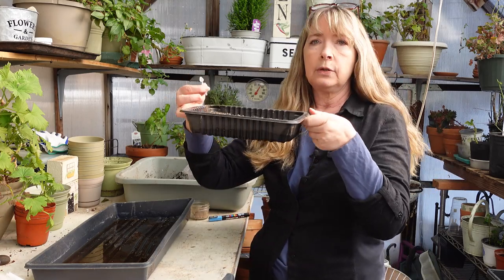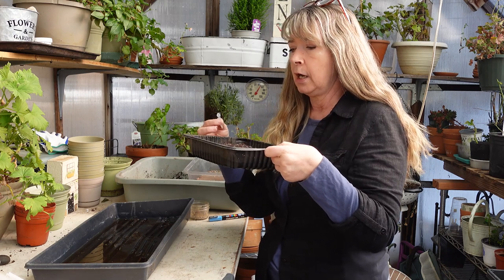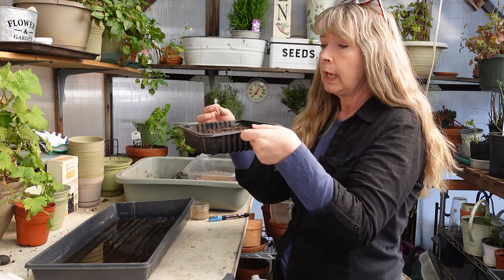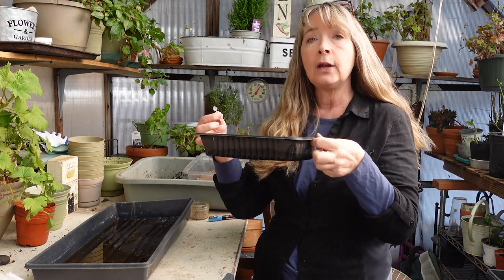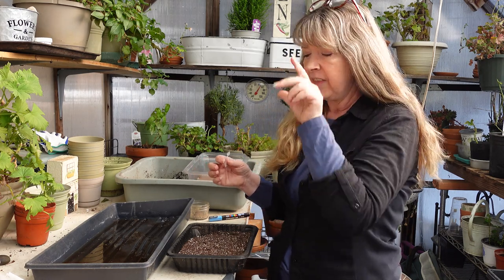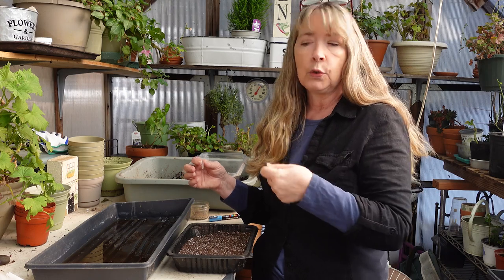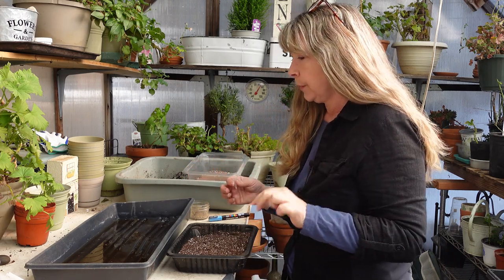I have a recycled container here — I don't remember what came in this, I think it might have been ground turkey. It's been cleaned and sanitized and holes poked in the bottom. I do that with something hot like a screwdriver or a knife that I heat up and it goes right through the plastic very easily, or you can use a utility knife.